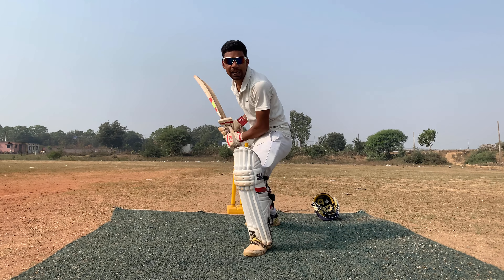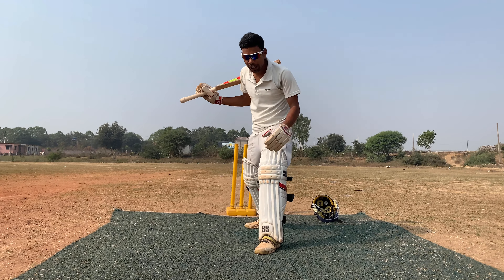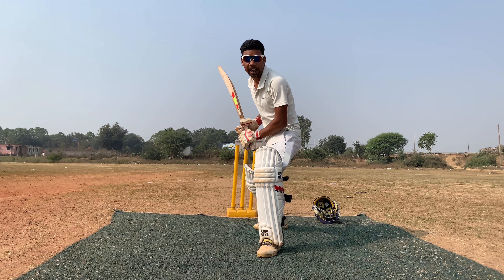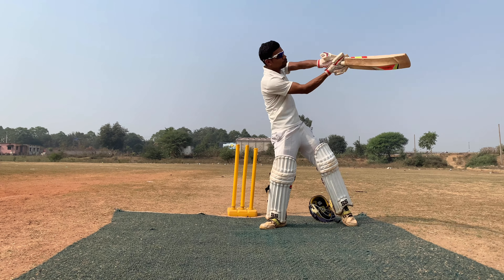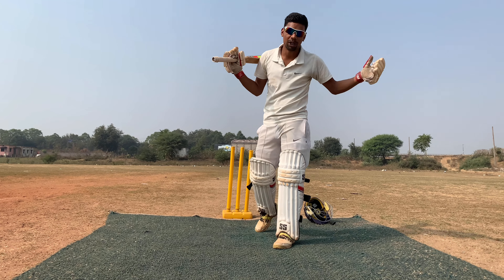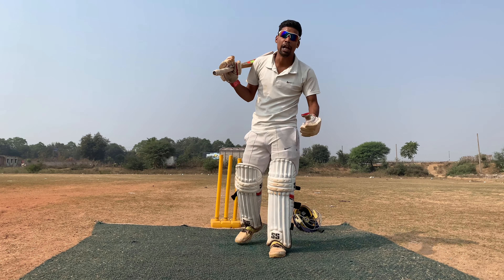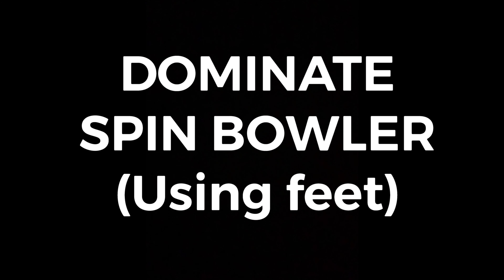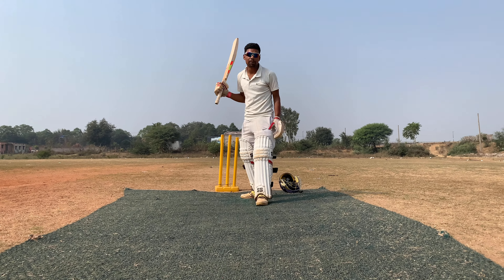If you want to go to the pad, you are going to be wrong. You need to keep your head still when you are playing spin bowling. So guys, when you play spin bowling, you have to keep this in mind. If you are playing front foot defense, you are going to dominate the bowler, then you will go to the back foot.